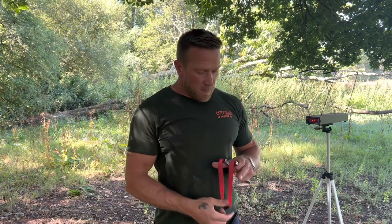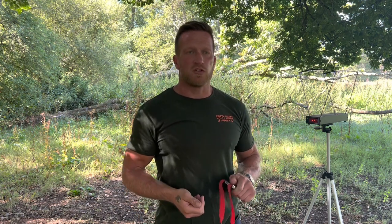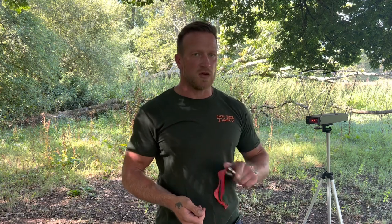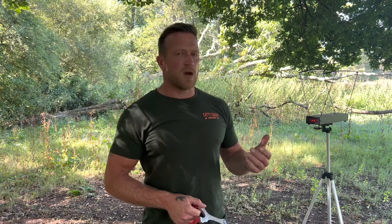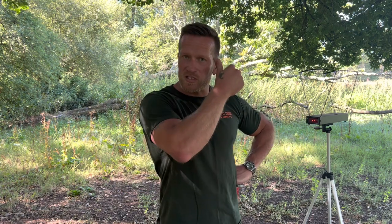I find 240 feet per second about right for me. Obviously it's a warm day today — in the winter, when the temperatures drop, band performance drops. So in the winter I step up to a stronger band, because what I want to try and do is maintain that 240 feet per second year round. That's where a chronograph can help you out a lot with accuracy and consistency. By learning that I like 240 feet per second, I can go back to the chronograph year round and check my bands are performing like that. If they're performing the same year round, my holdover is going to be the same at every single distance, and that's what's going to help you build consistency.